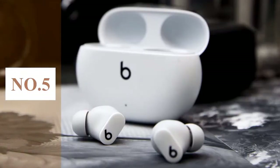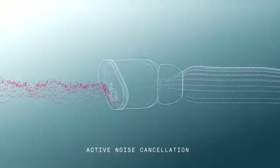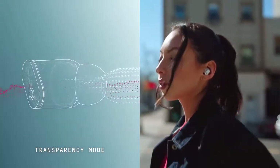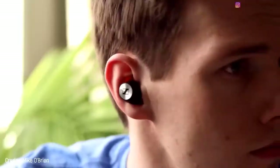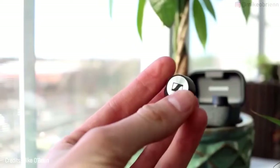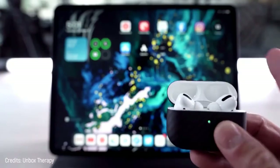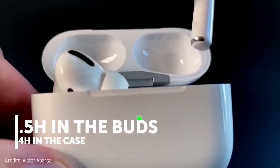Number 5: Beats Studio Buds. The now Apple-owned company launched their Beats Studio Buds in June 2021. It comes with active noise cancellation, 8 hours of battery life, full water and sweat resistance, and Siri functionality built-in. The drivers on these are 8.2mm dual element diaphragm drivers with a two-chamber acoustic design.